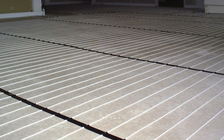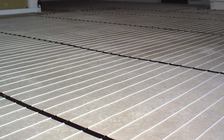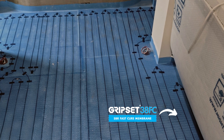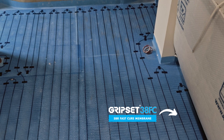Underfloor heating has become a real popular choice with wet area floors, and sometimes it extends outside the wet area floors. But whenever wet area floors have underfloor heating, the challenge is to ensure that you have a system that is working with the waterproof membrane.